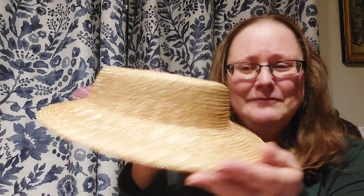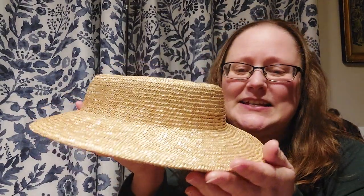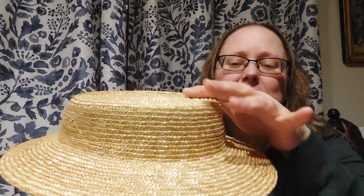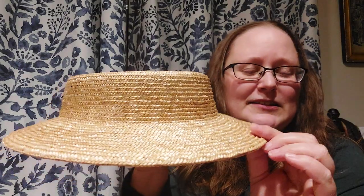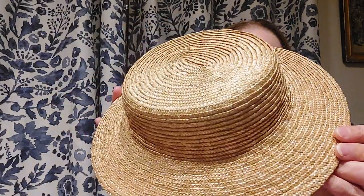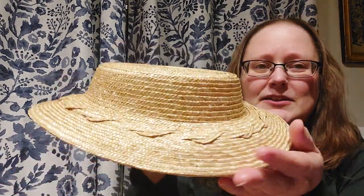First up, this is that classic fashionable tapered crown. It has the taper here, a nice smooth transition from the side of the crown to the top of the crown, and a nice shaped brim. You can see the shape there — really cute little hat.